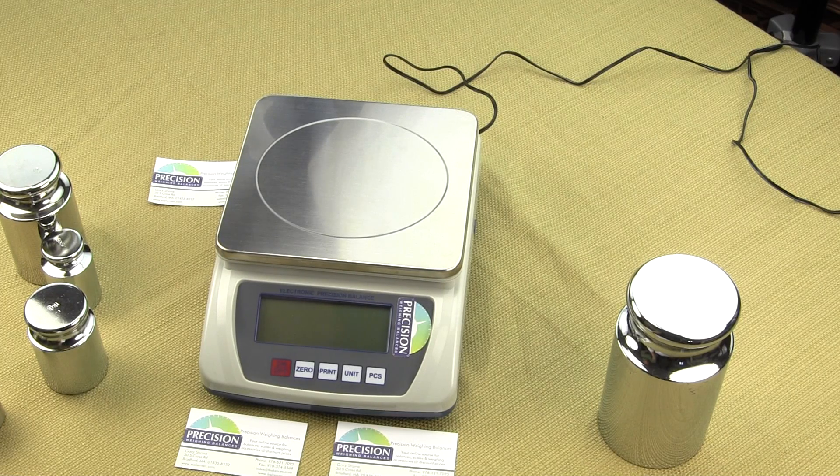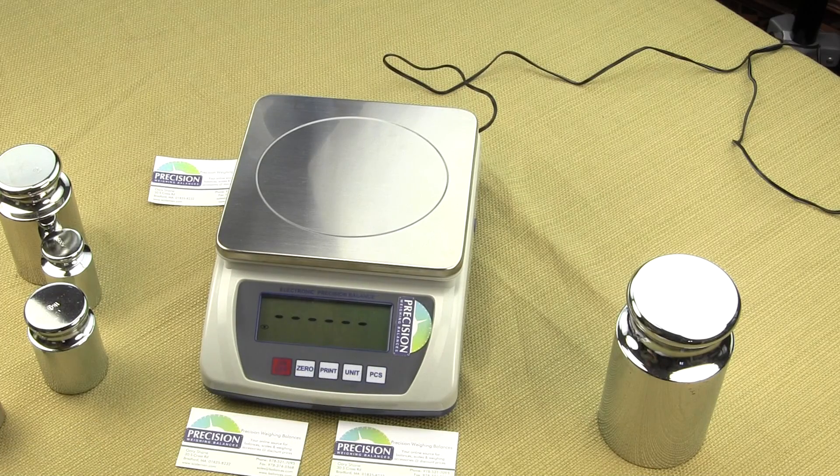The first thing you want to do is turn the EPB10K on, and the scale will do a performance power-up sequence. You'll notice the display is counting down in hexadecimal — so basically all Fs, Gs, then it goes 4, 3, 2, 1. And once you see 6 dashes, you want to press the piece count and release. You'll notice the display will show RD2, 0.8.